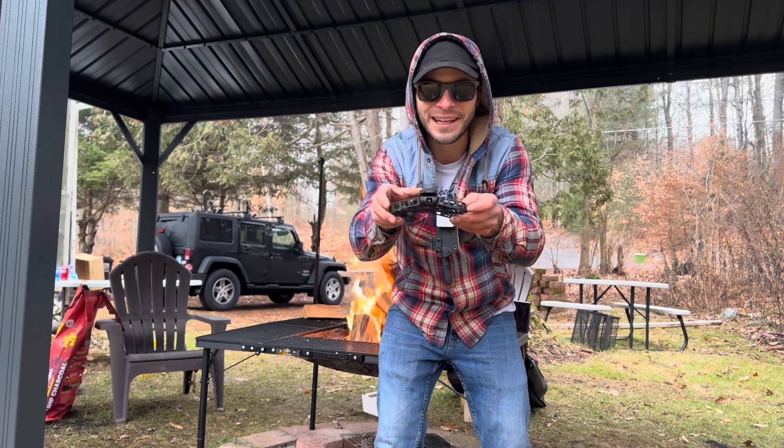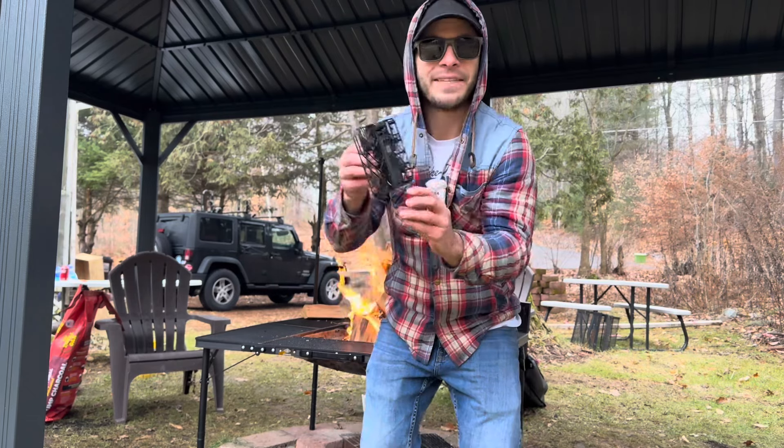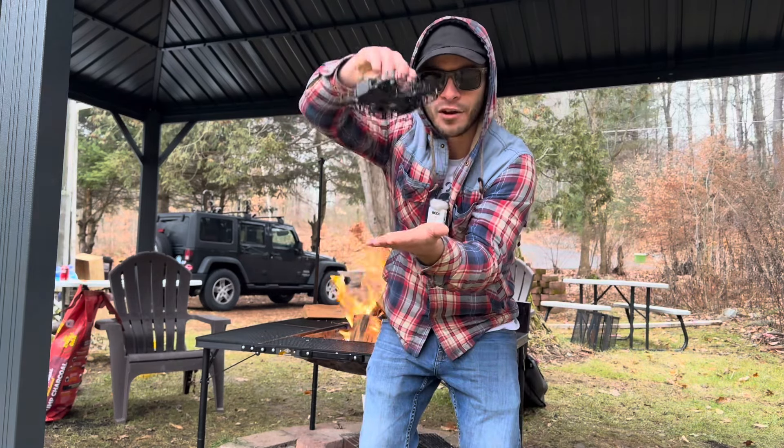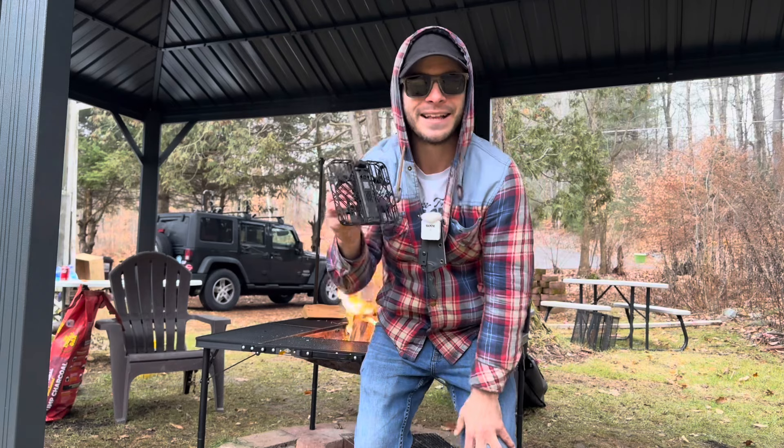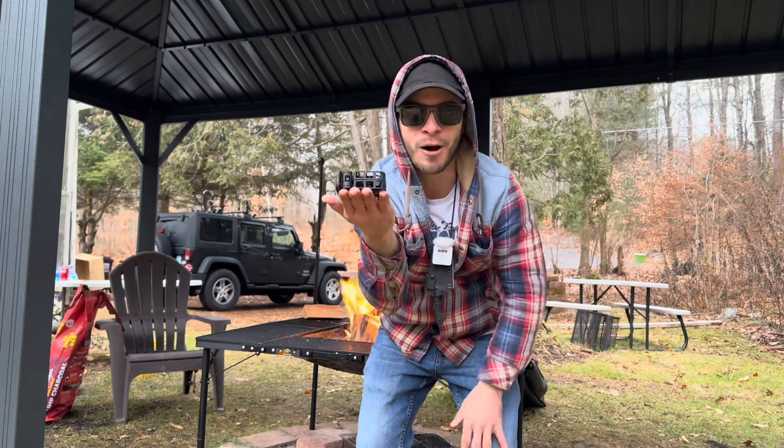Once you unfold it, it turns into the drone. It has sensors on the bottom that read your hand and your face for landing and taking off. This drone has so much power built into it in the palm of your hand.